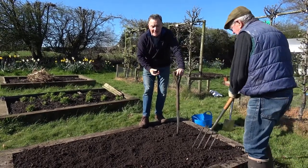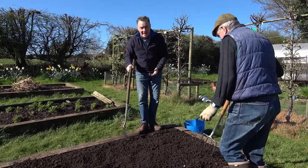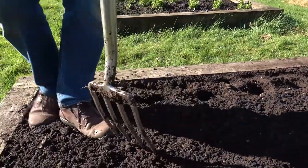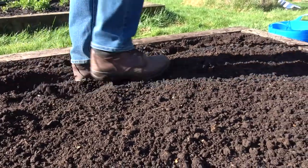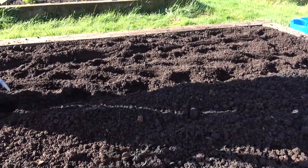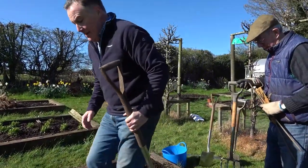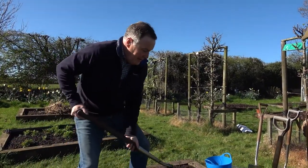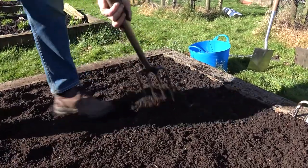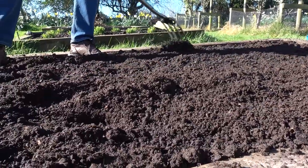We've dug it nice and deep so the roots can get down. It's very light and springy - we don't want it too springy because it will dry out too quickly around the roots, so I'm going to firm it a little. Best way is to use your feet, just literally firming it down. I'm not consolidating it, just squashing a little bit of the air out so the soil will be in contact with the roots. Then I'm going to rake it out and put the string line down ready to dig the trench.